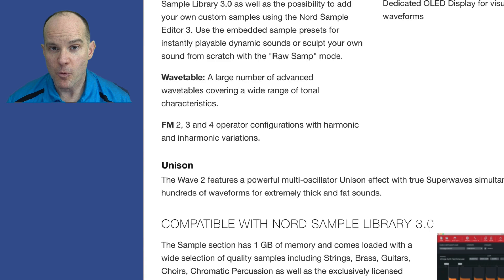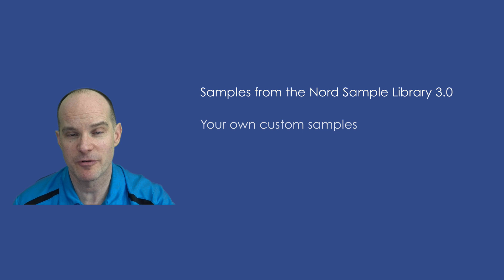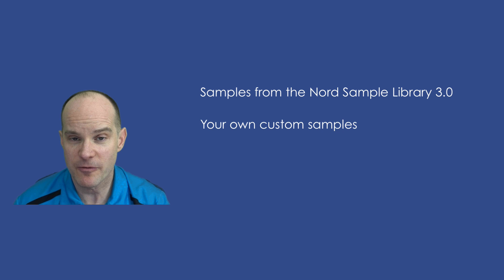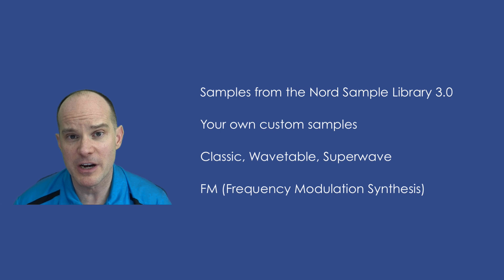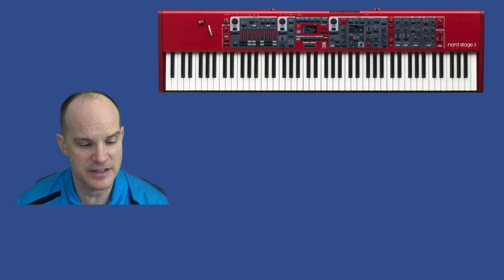We talked about wavetable-type waveforms and FM-type configurations. You'll find keyboards that specialize in one of these types of sound generation, and some that mix and match, but Nord takes all four: pre-recorded samples from their library, your own home user samples, wavetable, and FM. It's a really nice combination of all those technologies together. Then you have Unison, which allows you to stack the oscillators — an effect that gives you the idea of stacking multiple oscillators, really thickening your sound. And there are superwaves, which are pre-recorded samples of multiple squares or multiple sawwaves combined to give you a really fat sound.